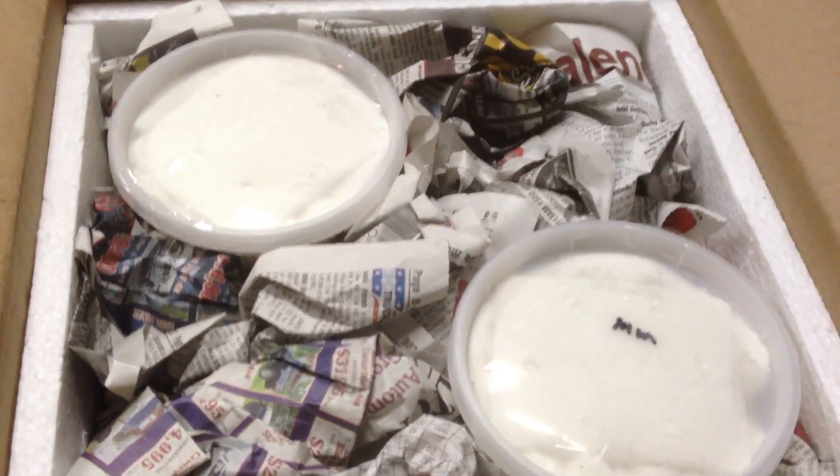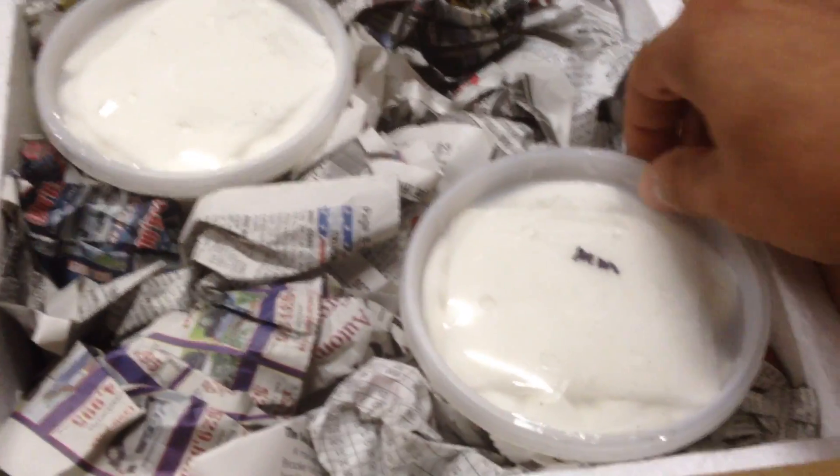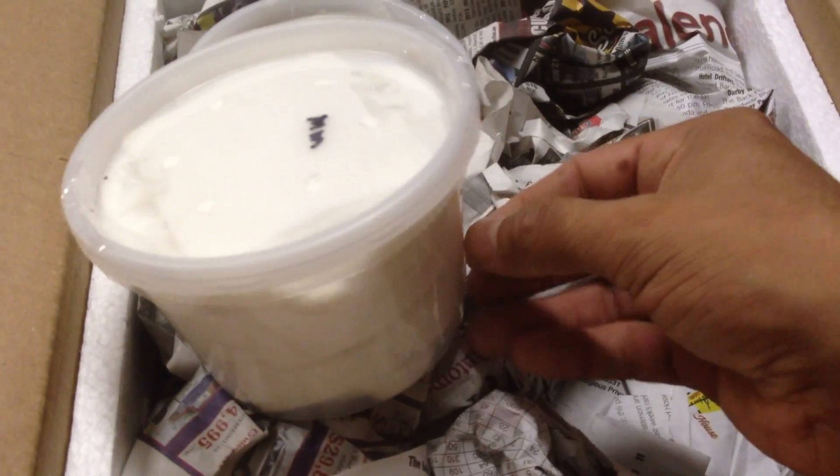Oh, cool sticker — British Tarantula Society. Very cool. And here we have an insulated box with a mature male inside.